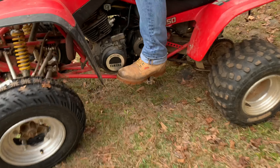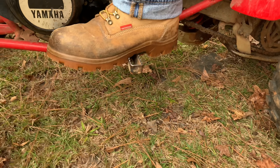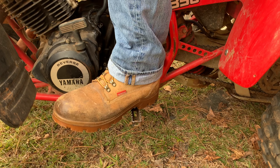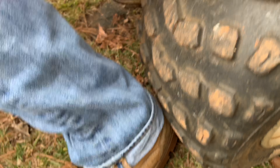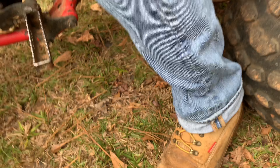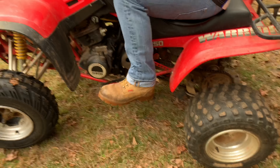A couple of things that are very important on a four-wheeler — especially one that doesn't have safety nets or nerf bars — is that we're never ever going to put our foot down when it's moving. Put your foot down and it's going to get caught, the back tire is going to roll over it, and you're going to be dragged off the machine and twist your knee, break your arm or leg, or something worse.